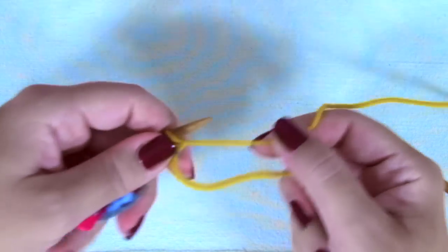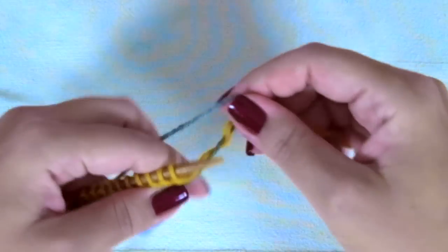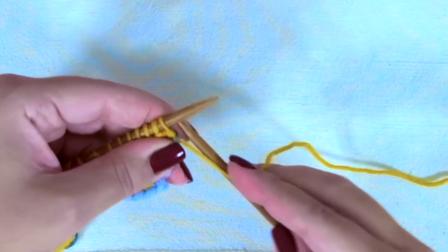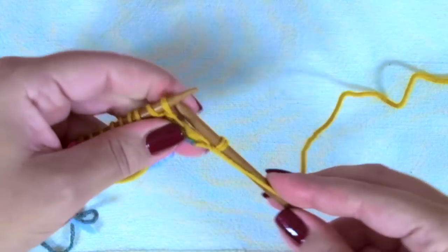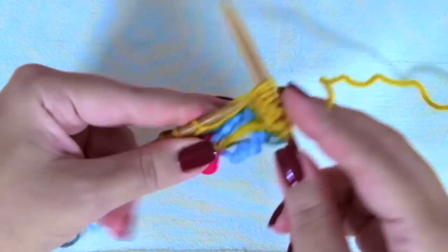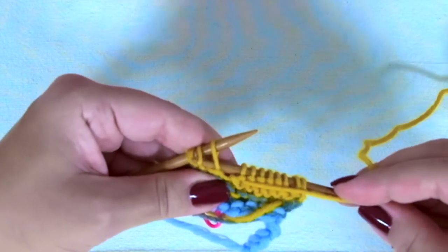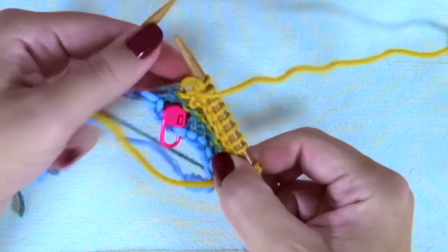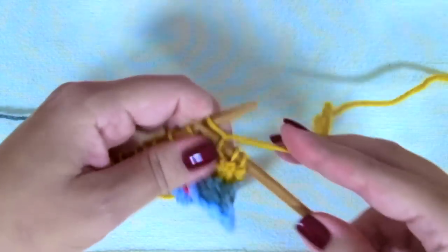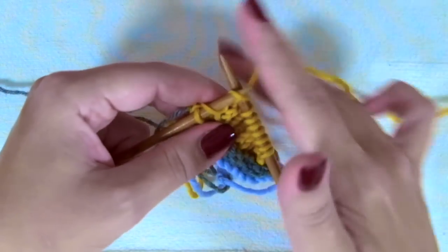Third row is exactly as the first one: purl one, yarn over, purl to the last three stitches, purl two together, purl one. Fourth and last row: knit every stitch. And when you get to the yarn over, knit this stitch through the back loop and knit one.